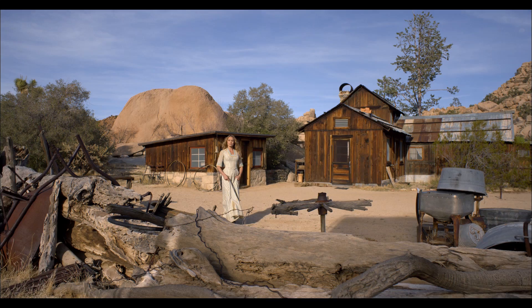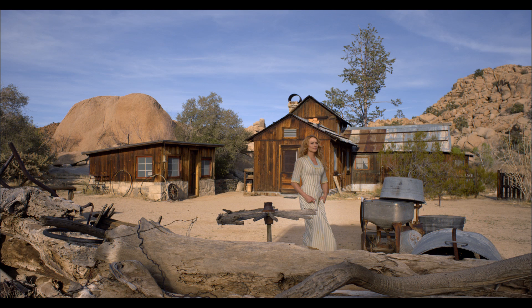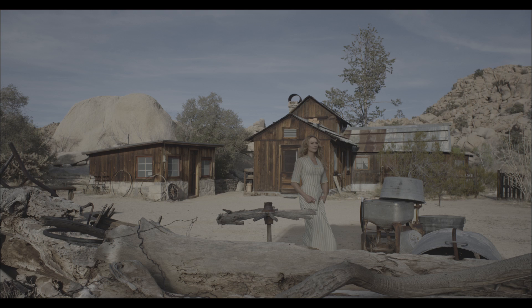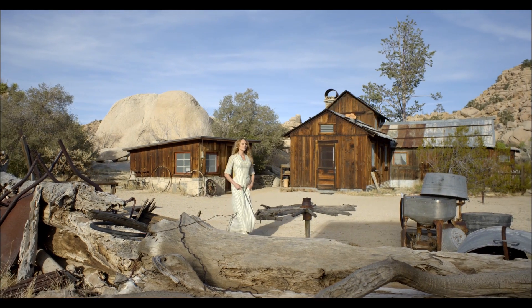Now we have the LUT that we created here, which takes us from S-Log2 into our digital cinema space, which in this case is P3. I'm grading in a theater and I'm going to show you a little bit of how this is done. This is what the shot looks like and I'm going to go ahead and deconstruct it for you. Let's take all of the grades off here — once again, S-Log. Now this is the S-Log conversion to P3 without any grading.